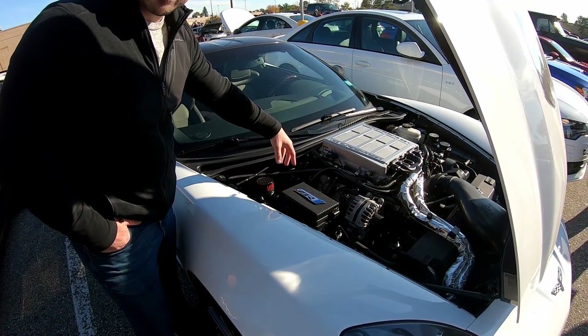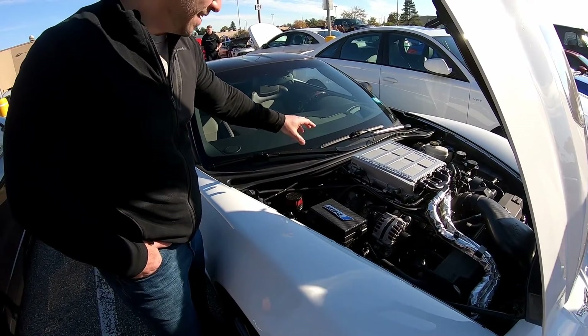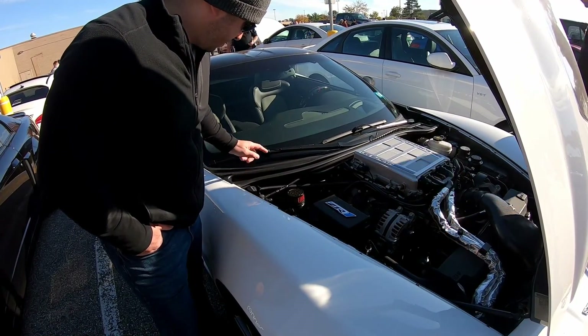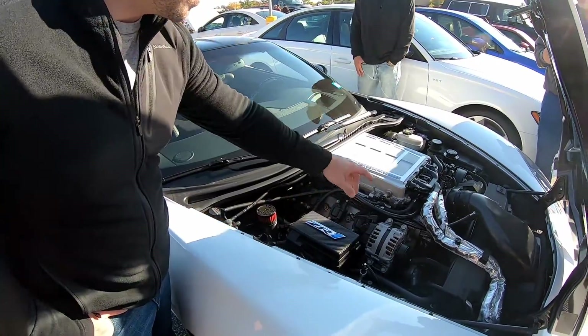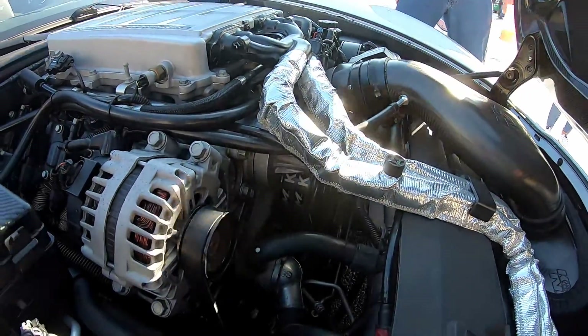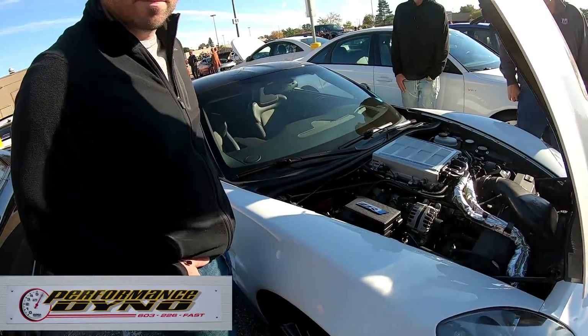It has Kooks two-inch primary headers, no cats — yeah, it's loud. It still has the stock axle back. Also a clean air separator, dry pump, Mighty Mouse catch can. The intercooler lines going to the front are isolated. And this was tuned on the same dyno my car was tuned on, by Josh.